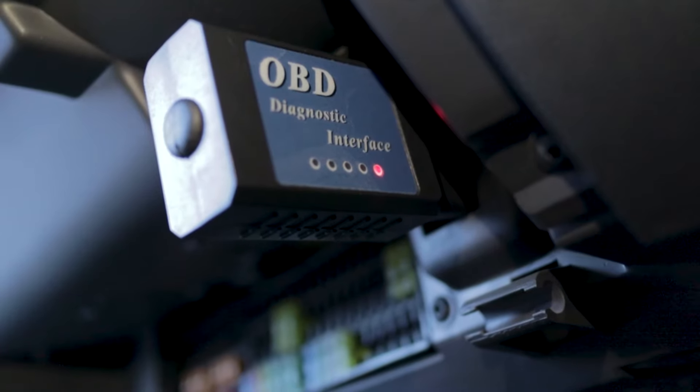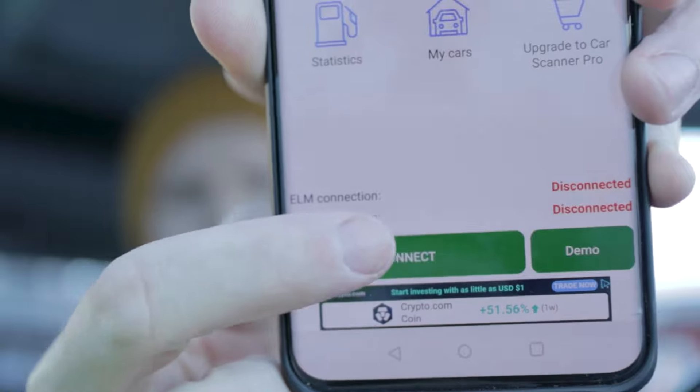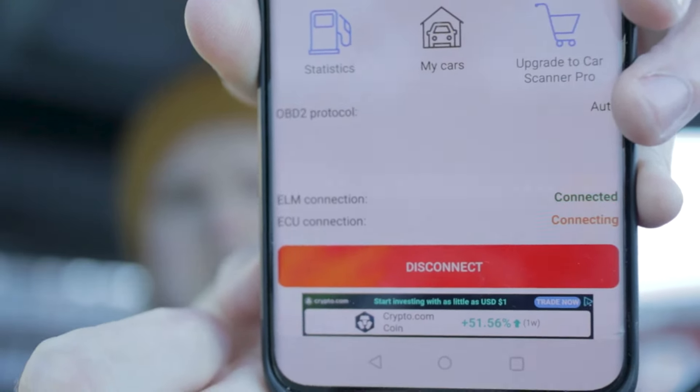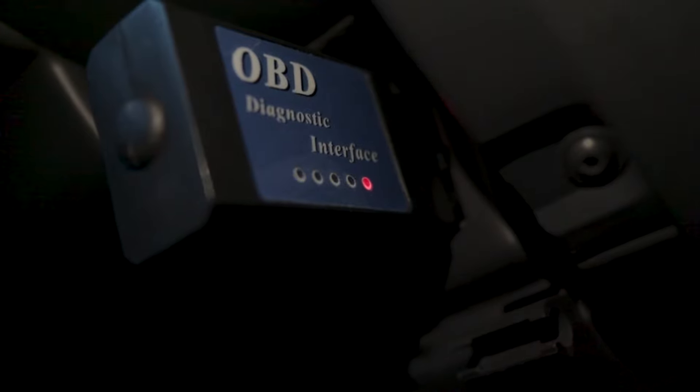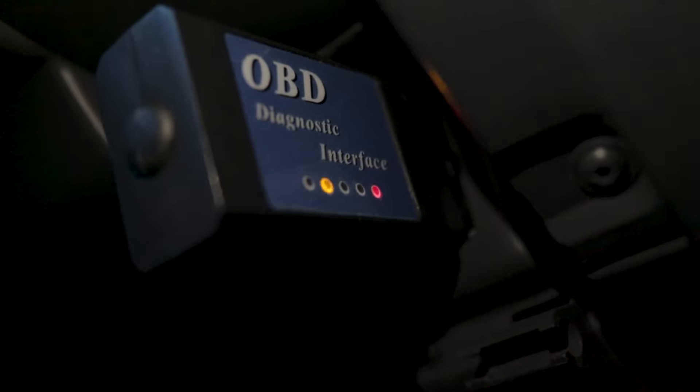There you go, it's plugged in and it's lighting up. Now we just need to connect to it — search for OBD and you'll find a lot of apps. I just picked one with high ratings. I paired the device with my phone's Bluetooth and pressed connect. It's going to begin connecting to the device, and if everything is connected correctly it should start blinking all over the place — that means we have a good connection.